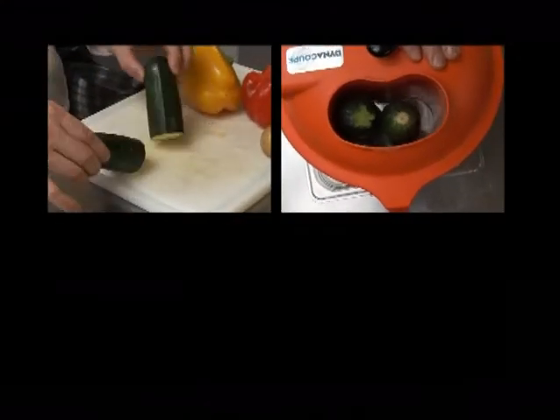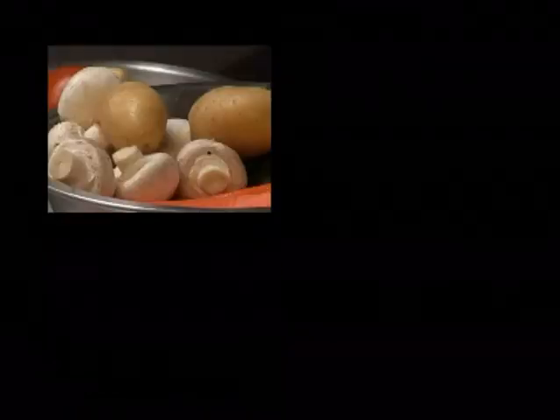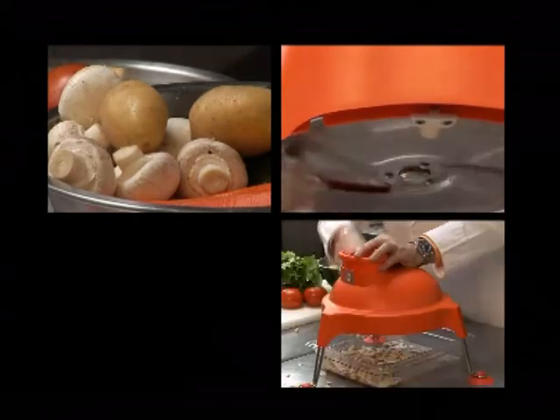When using the Dynacoupe, remove the pusher block and drop the vegetable or other food product into the chute. Use the pusher block to lightly push the product through, turning the handle at a consistent pace. While you are turning the handle, the disc is rotating and doing all the work.